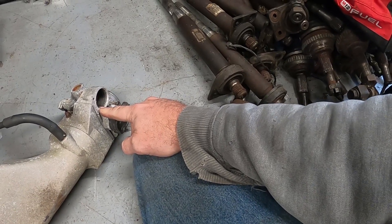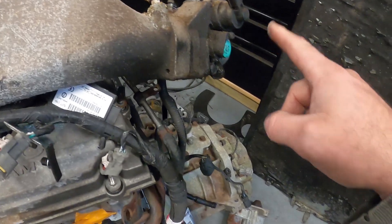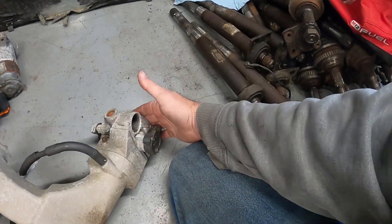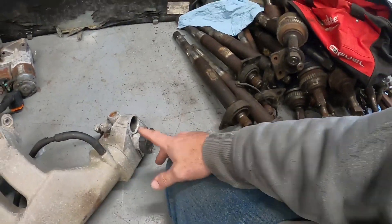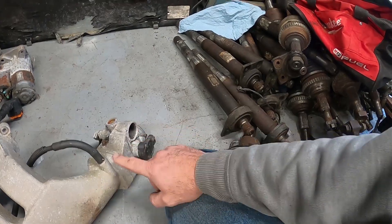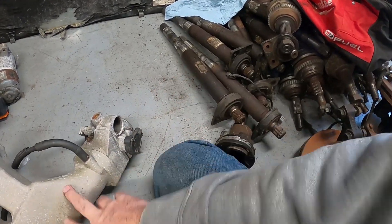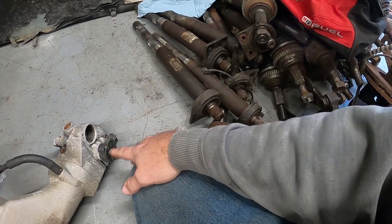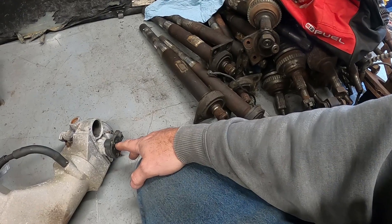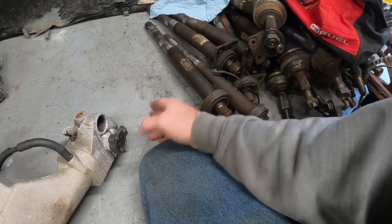The sensor that goes here — which is not on this intake — is your idle air control. That allows air to go past because your blade shuts this off entirely, and it controls from one side of the blade to the other to control your idle speed, keeping it usually under a thousand RPM.